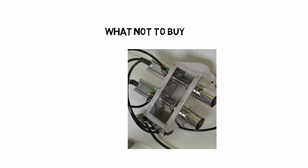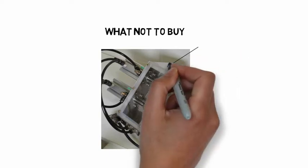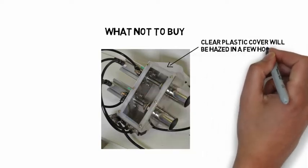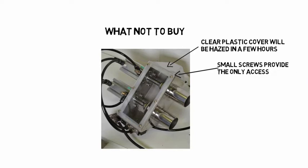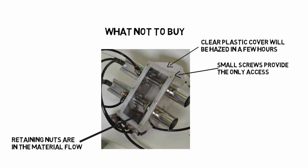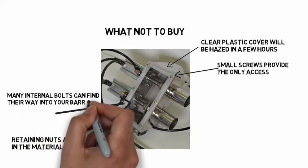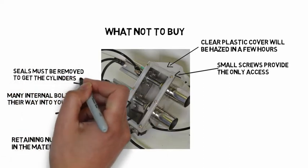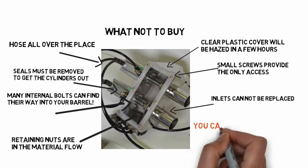What not to buy? Here is a valve that looks good and is very well made, but after a closer look, there are many serious design flaws to avoid. It has a clear plastic cover that will haze over in just a few hours. There are many small screws holding on the access plate — you need a tool to get them off, and you will not find most of them until they show up in your screw and barrel. The seal retaining nuts are in the material flow; they will wear and fall off. There are many internal stainless steel screws that can find their way into the screw and barrel. The seals must be removed before you can remove the cylinders. The compressed air hose is a spaghetti mess. The inlets cannot be removed and replaced. You can buy several good valves for the cost of one stainless steel part getting into your screw and barrel.